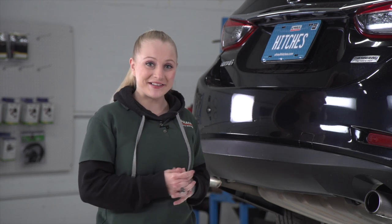Installing a hitch on your Mazda 6 can take you to some really cool places — camping, bike riding, you can even tow a trailer almost anywhere in North America. My name is Nicole, I'm from Spokane. Let's show you how to get it done.